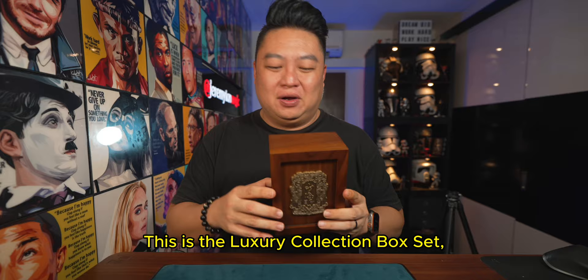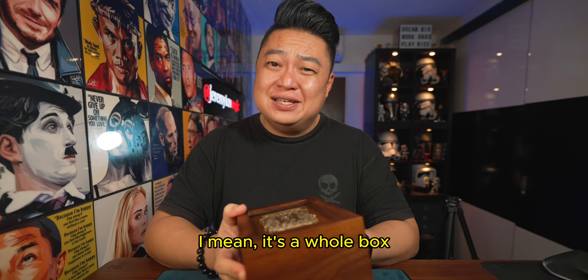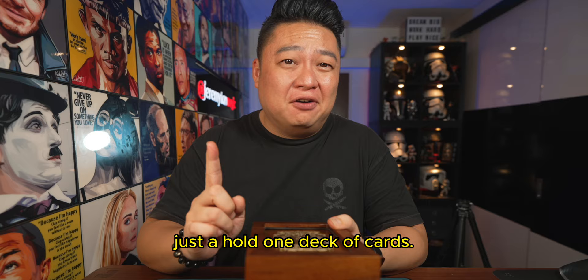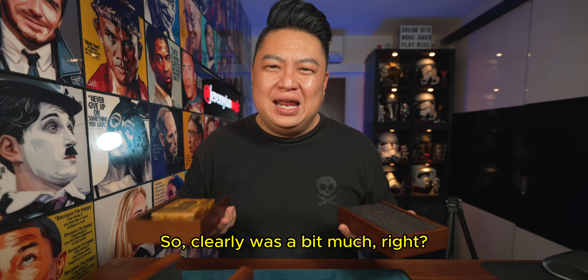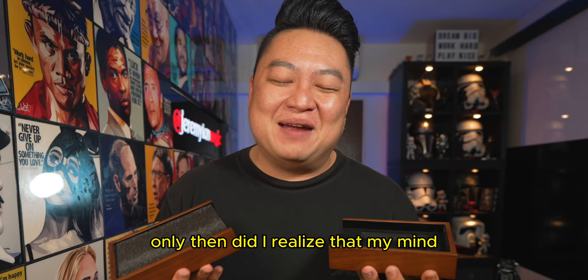This is the Shan Hai playing cards by ARK Playing Cards — the luxury collection box set. When I first got this, I thought to myself, isn't this a bit much? I mean, it's a whole box just to hold one deck of cards. Then I started taking it out and realized there are a lot of components: a top, a base, and two panels — all this just to hold a deck of cards. So clearly it was a bit much, right? And then when I started to put these pieces together, only then did I realize that my mind was about to be blown. Check this out.